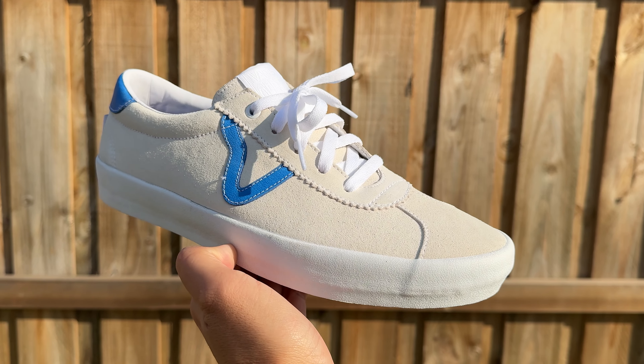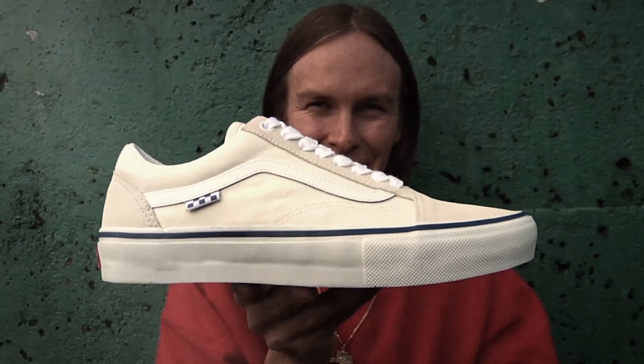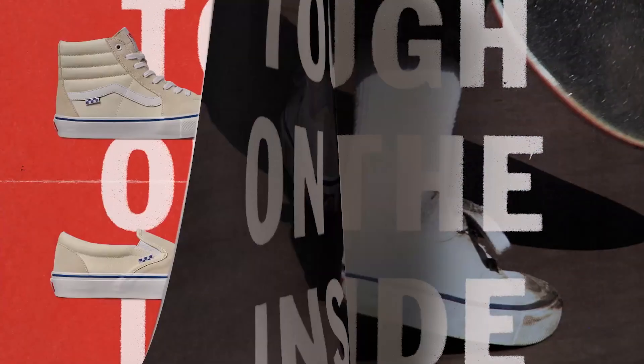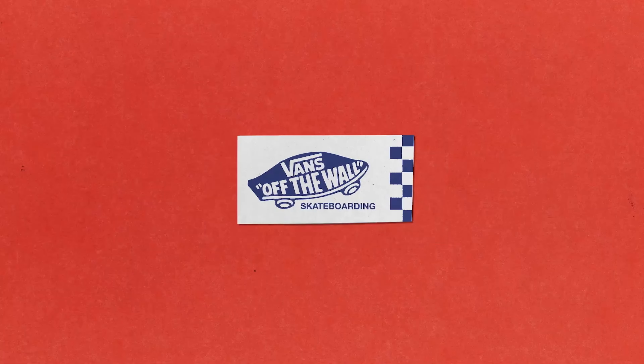These are the Vans Skate Sports, and these could be the most underrated shoe that Vans makes right now. These were one of the shoes upgraded from the Vans Pro range to the Vans Skate range back in 2021, alongside the Errors, Authentic, Slip-Ons, and Old Skools.